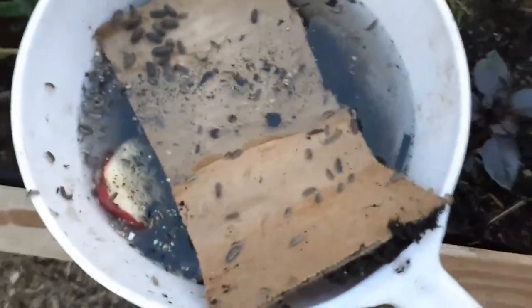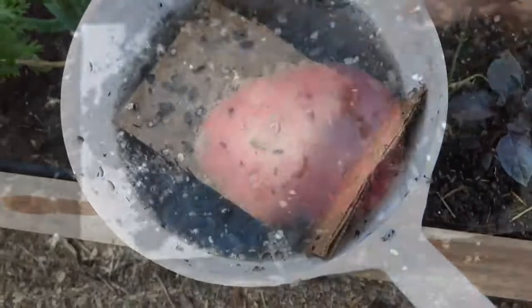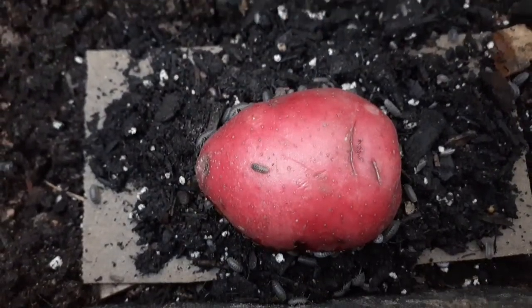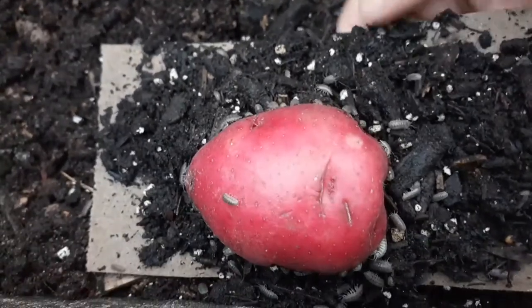You can remove them and put them somewhere else in the garden if you don't want to kill the roly polies. But in my case, I have chickens to feed, so I lift up the whole trap, put it in a bucket of water, and then give it to the chickens. They like it, I'm happy, and the garden is fixed.